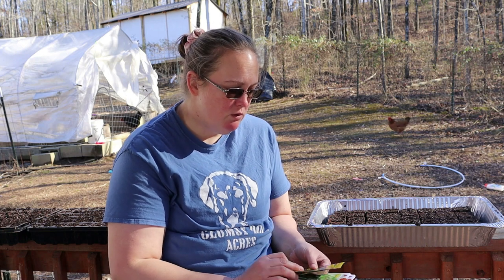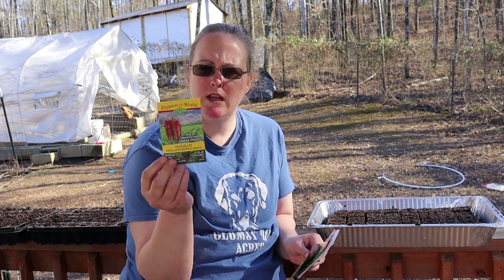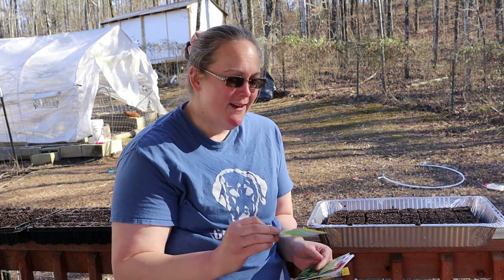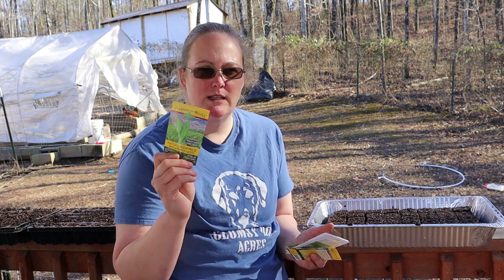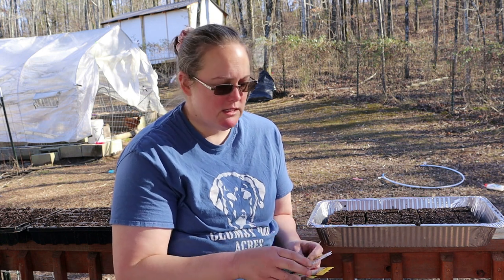So I have two new kinds of peppers. I actually started a bunch of peppers last week but I have two new kinds that I'm gonna start today. One of them is called a guajillo pepper seed — I saw it on a YouTube video the other day and decided to order some. The other one is a mild hatch green chili and I love the way these things taste. They're just delicious — not hot, they just taste good.